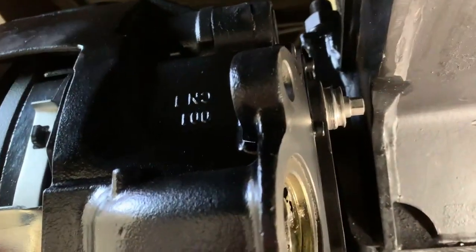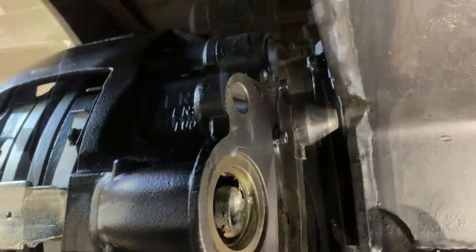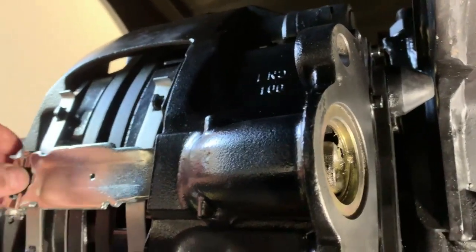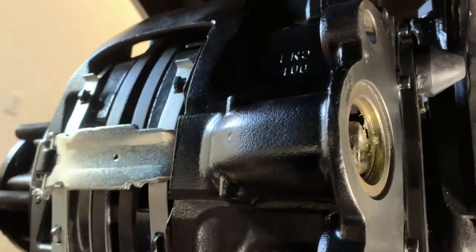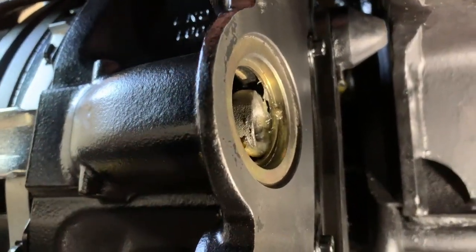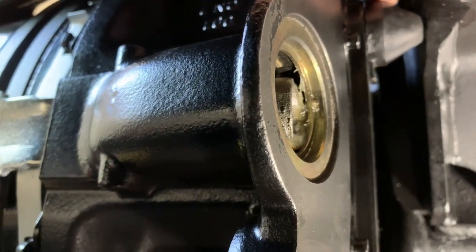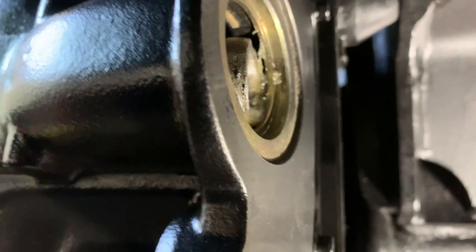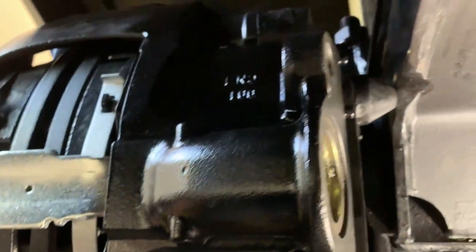Once you've done that, you put the new cap back on. You can see once these pads start wearing down, they've got no foul condition in here anymore and it'll be fine. So that's my solution to this problem.